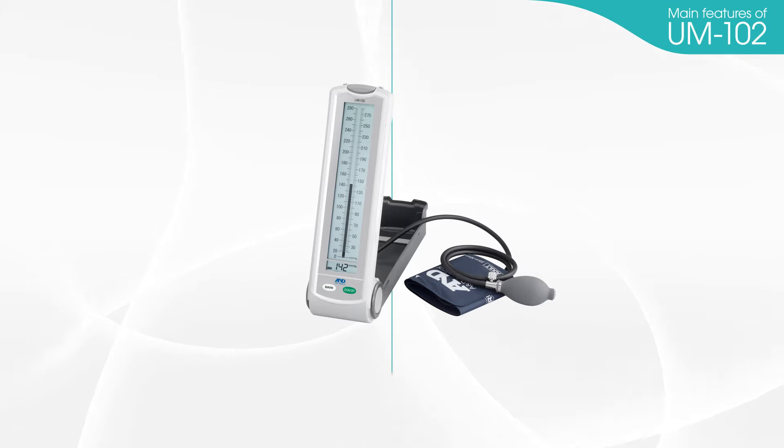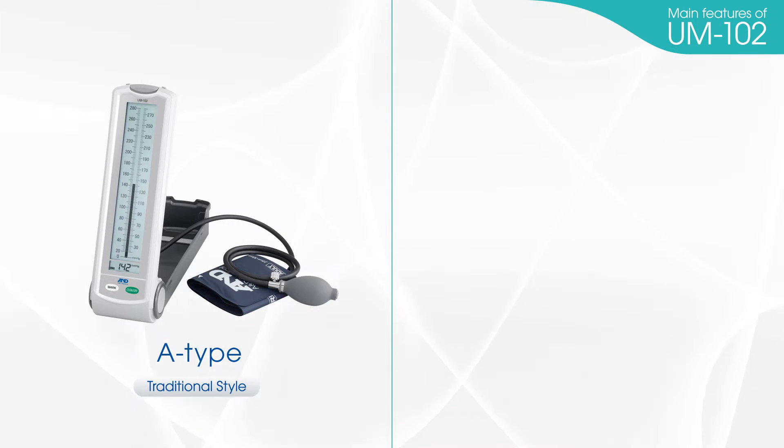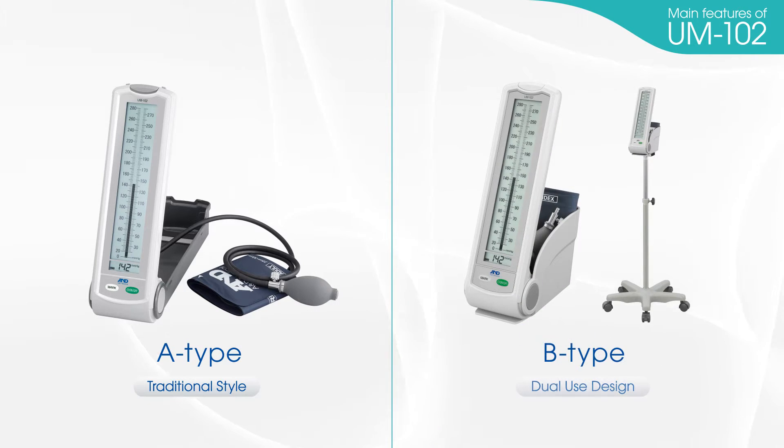There are two types of UM-102 devices. The A-type has a traditional design. The B-type is a dual-use model.